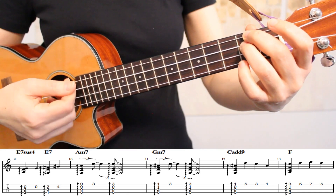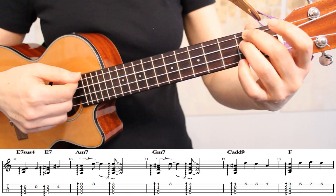Here's how it looks to play measures 9 through 11 at a nice slow tempo.